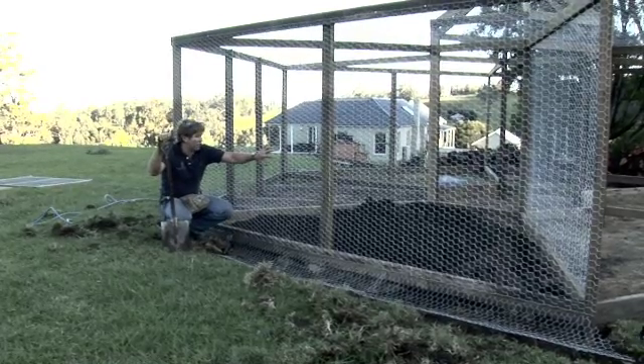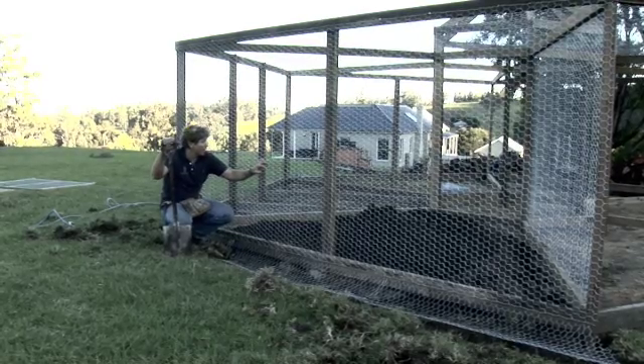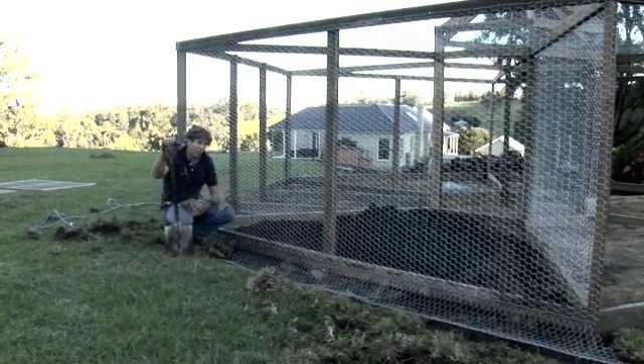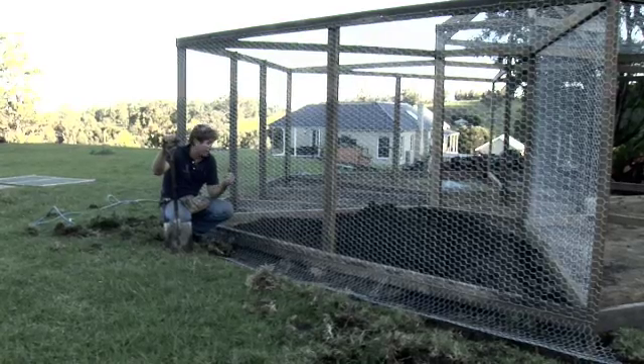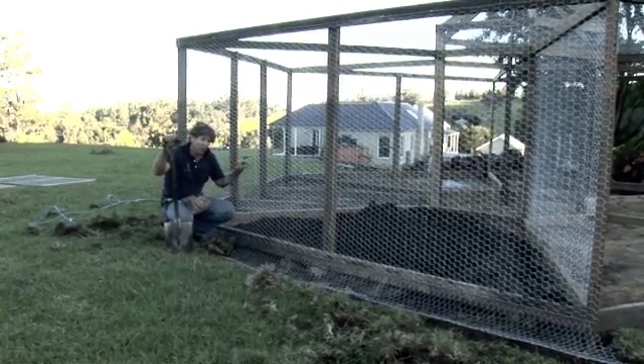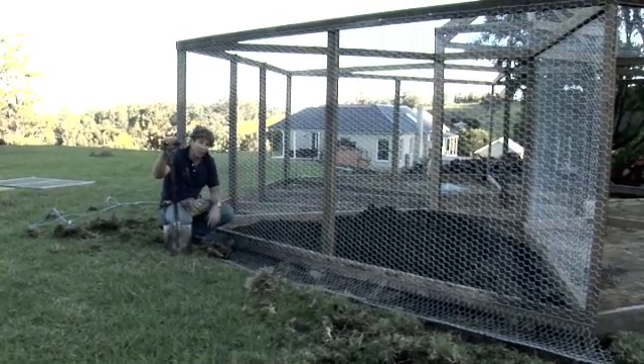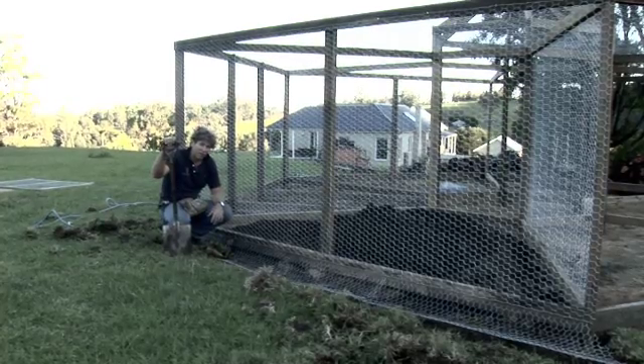So that's pretty much the wire done now. We're running out of light again today - I'm going to jump inside and we're going to do the moveable gate and then the fixed gate on the end. The rest of what we've got left to do here is just wire, so we'll do that another time, and I'll just show you those last two things and that's pretty much it.